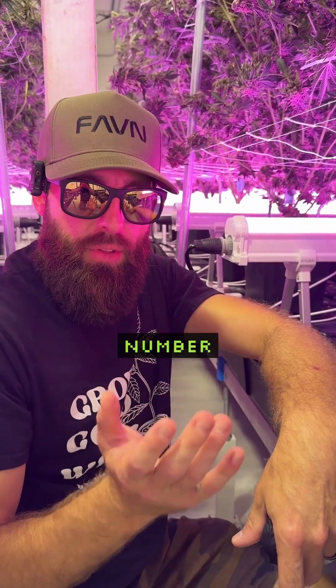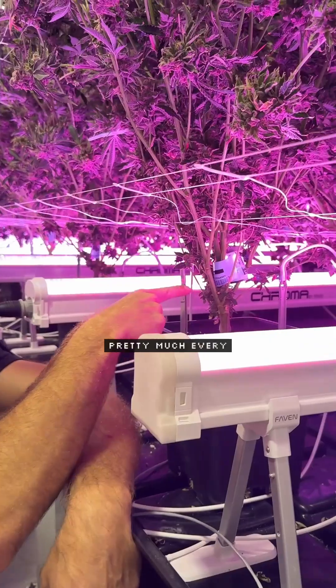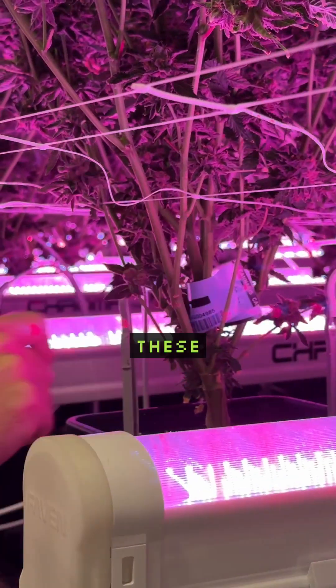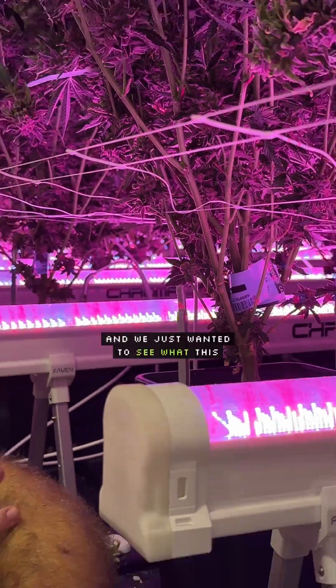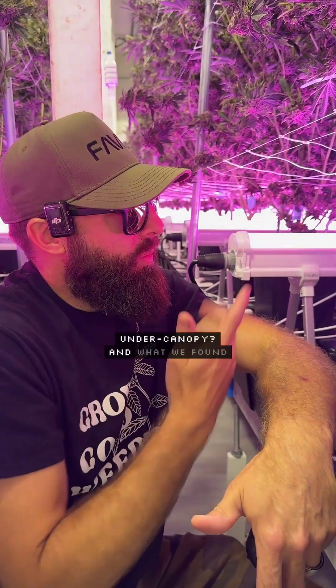I want to chat about what we messed up on in trial number three here at Faven. As you can see, we left pretty much every single node that we could on these plants — we just wanted to see what this genetic could do, what is its potential for under-canopy growth.